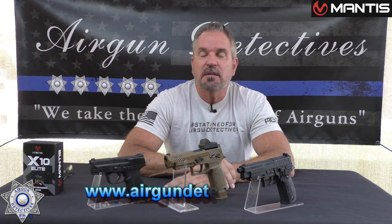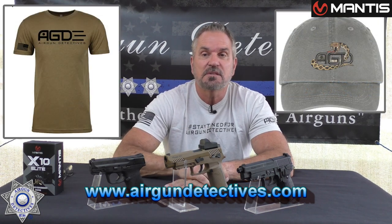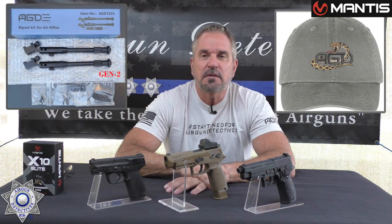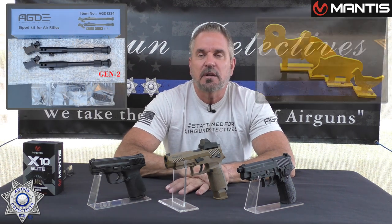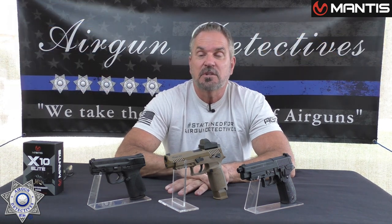Check out my website as well, www.airgundetectives.com. On that site I've got various t-shirts, hats, my generation 2 bipods, and also a limited number of metal targets that are much better than the competitors. They're really reasonably priced and free shipping too. I only have a limited number of them — when they're gone, they're gone.